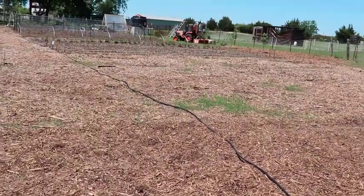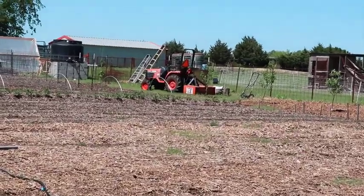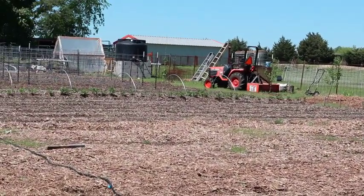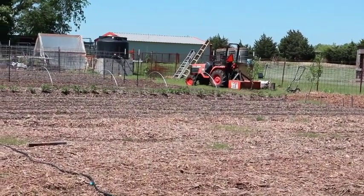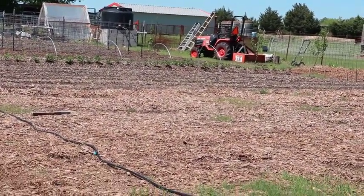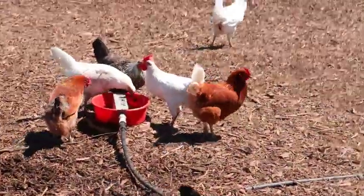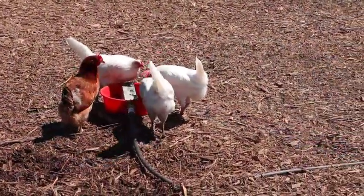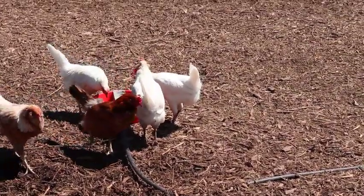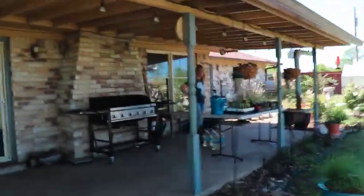That irrigation line runs all the way up to the 650-gallon tank that we pump water into for the market garden, and then that hose runs all the way out here to water the chickens. It's working out very well — keeps the water cleaner, keeps it full, and we don't have to change it every day. So much easier than those gravity-fed water tanks.